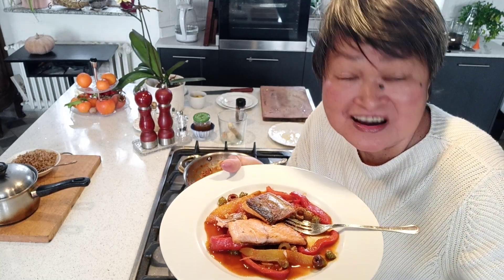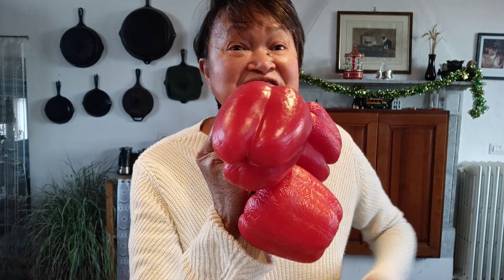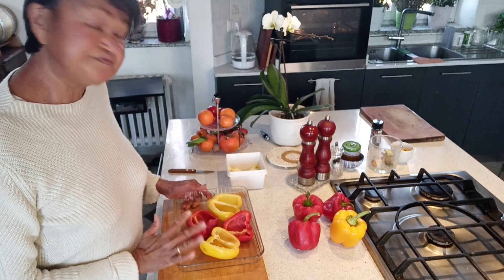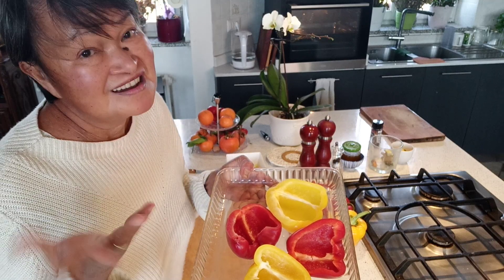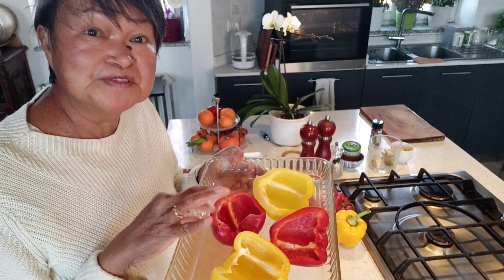Fantastic, really delicious — I love the combination. Let's start with these beautiful peppers. You have to start your prep by roasting the peppers because this will take at least about 30 minutes, and they need to cool down before you can remove the skin.